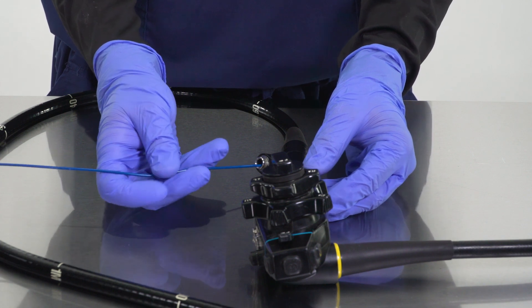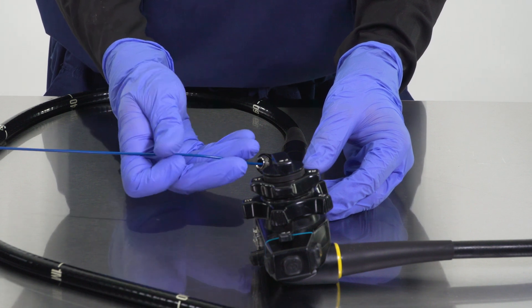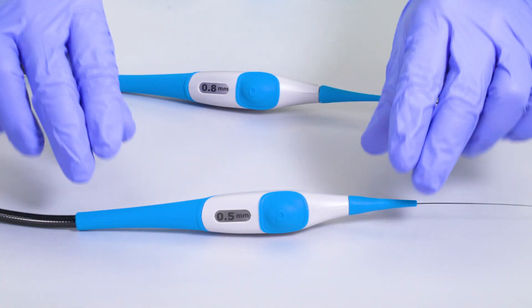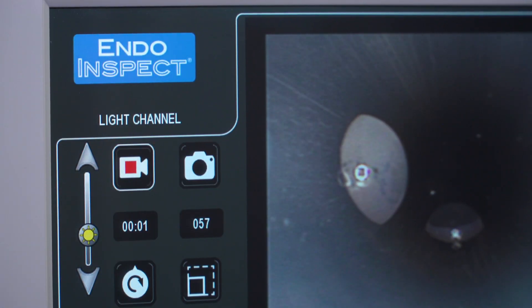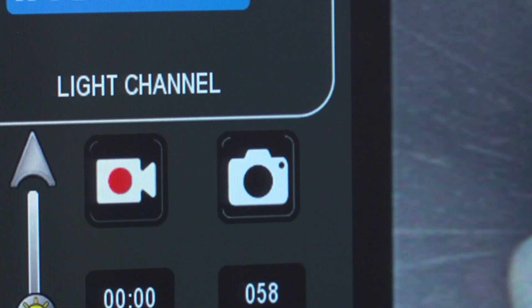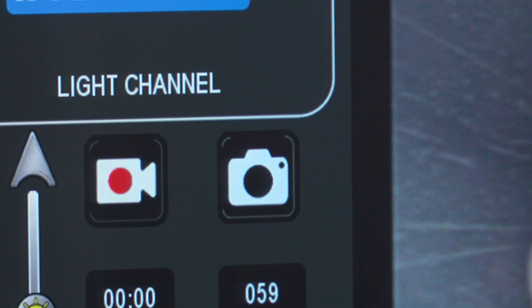Do not force the scope shaft into your device. Scope insertion into the lumen or channel should be smooth and easy. If resistance or scraping is felt above normal friction, choose a smaller diameter INDO-INSPECT inspection probe for use. Tap the RECORD button to initiate a video recording. Tap again to end video recording. To capture a still image, tap the CAMERA button. A still image will be captured with every button touch.